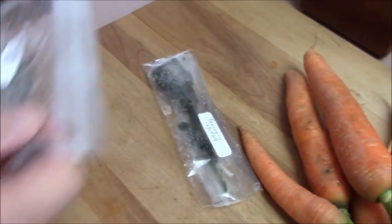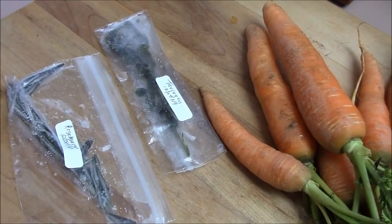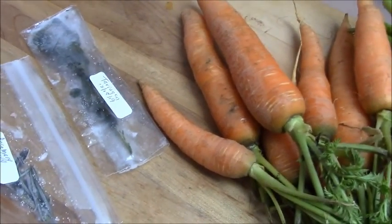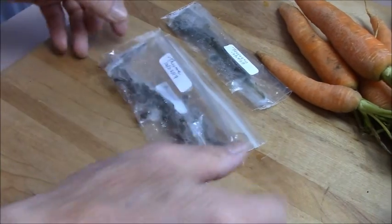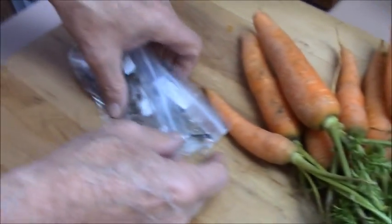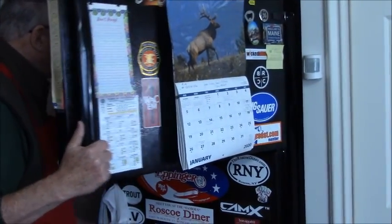We have tarragon and rosemary that I'll be using fresh. But what's left over, you can certainly freeze. So you want to tell the folks how we froze those? We washed them, kept them wet, put them in little snack bags, and stuck them in our freezer for future use so we don't waste. They can go into your soups and whatever you're doctoring up.